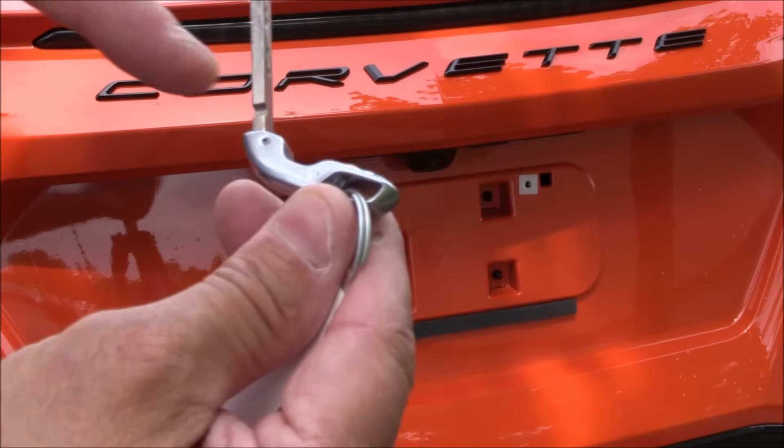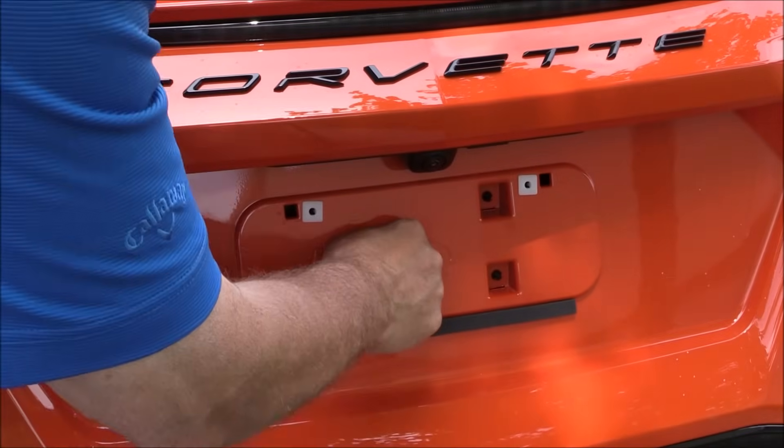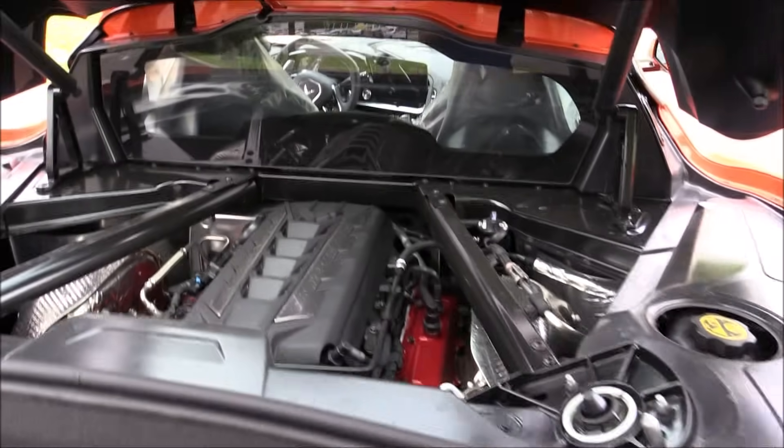Put your key in this way — see how it's angled to the right? Turn to the right, and it manually pops open your hatch. So it lets you into the hatch area and the engine bay.